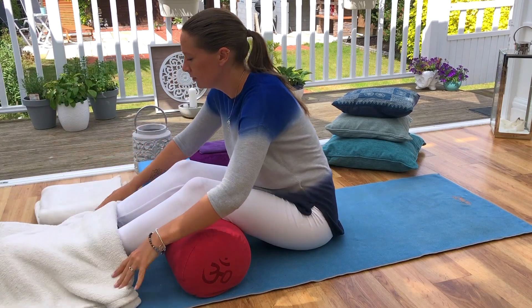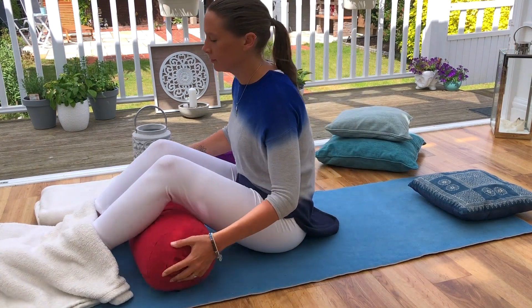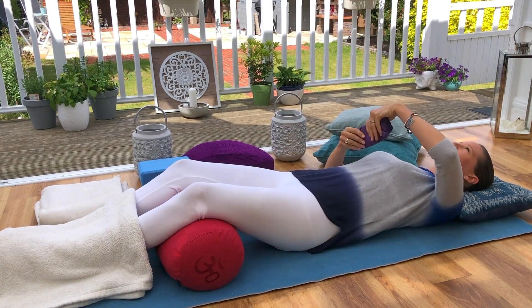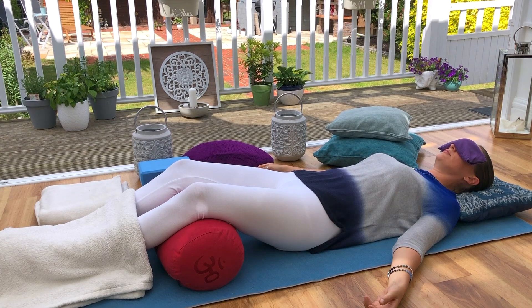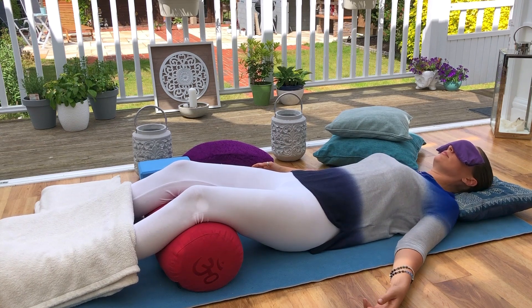Maybe a cushion under the back of the head, a blanket over the body, or even an eye pillow over the eyes. And when you feel ready, allow your eyes to close, softening the muscles around the eyes and across the forehead. Breathing in and out through the nose as long as that's comfortable for you. The arms can come down to relax on the floor, slightly away from the body. Legs wide, let the feet relax and flop to the side. Maybe draw the shoulders down away from the ears. Once you've found that comfortable position, take as much time as you need to find that.